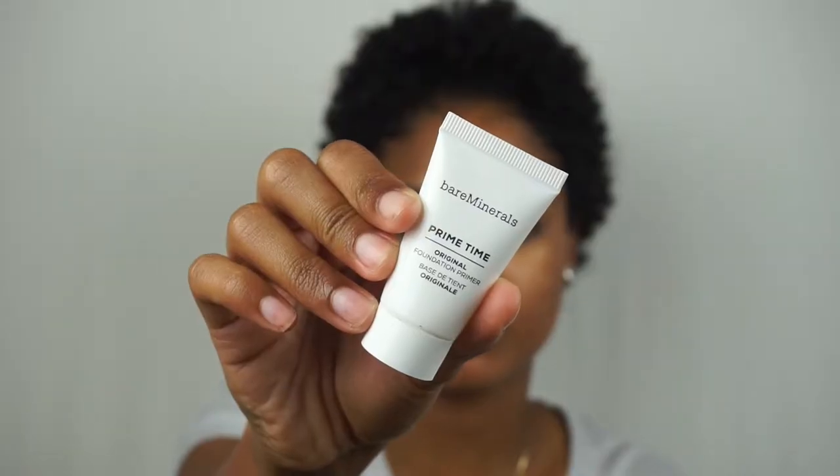So I've achieved a little routine with these Bare Minerals products that I am really digging. If you are interested in seeing how I achieve a five minute face for work, just continue to watch. So I zoomed in a little bit so we can get in on the action here. I already have moisturizer on my face, so I'm just going to go ahead and prime with their foundation primer.